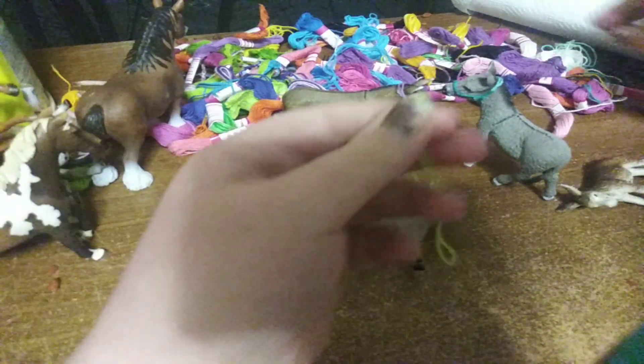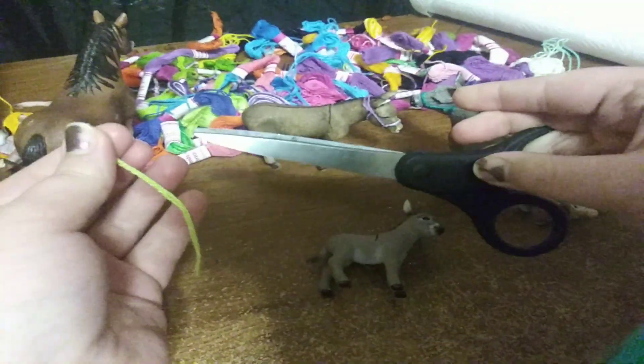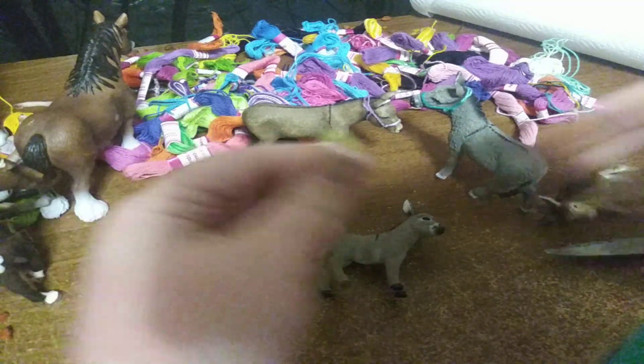You will need a string of course, some scissors, and some glue — super glue.